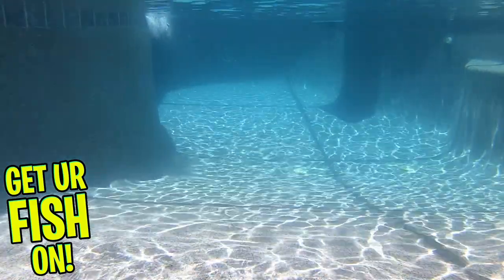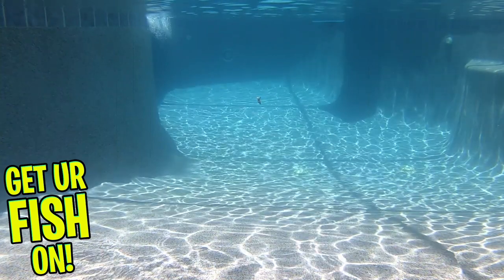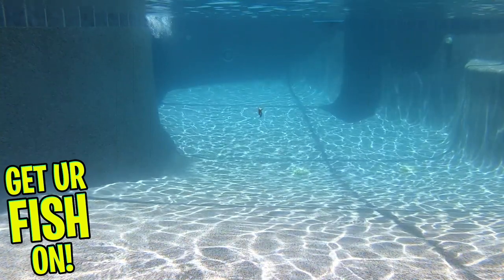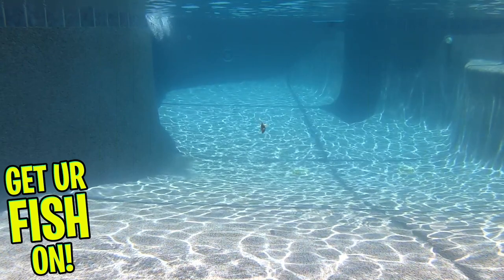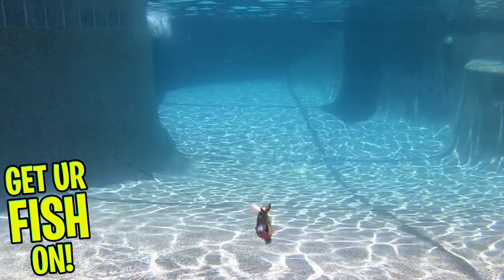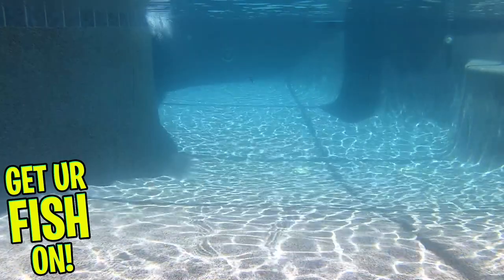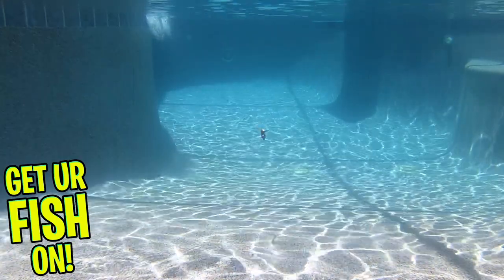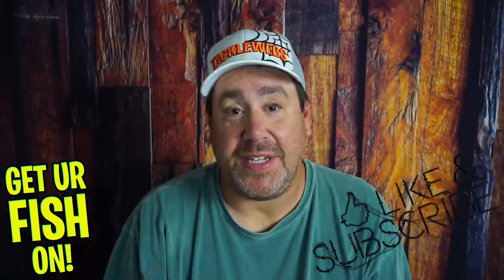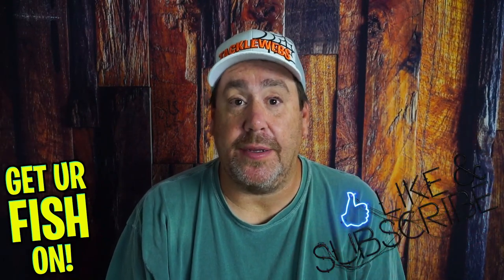The Sweep has many realistic features including 3D eyes and gills, molded scales, and great paint. The Six Cent Sweep is available in 21 colors, comes in two pieces per pack, weighs 1.2 ounces, and is $13.99 for two. Tackle Warehouse has them right now for $11.19. For more information or to purchase, check the link in the description below — it's a Tackle Warehouse affiliate and it helps the channel.